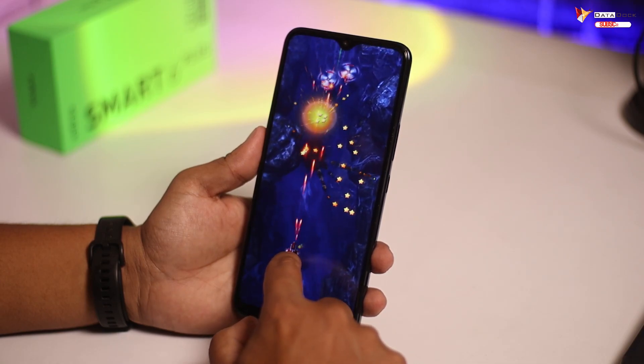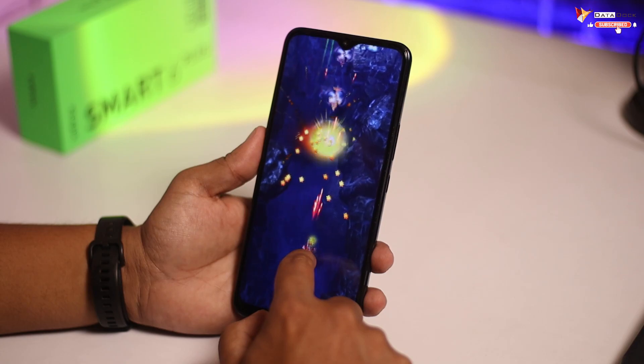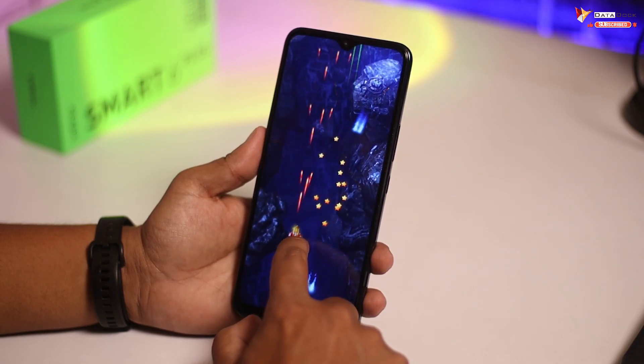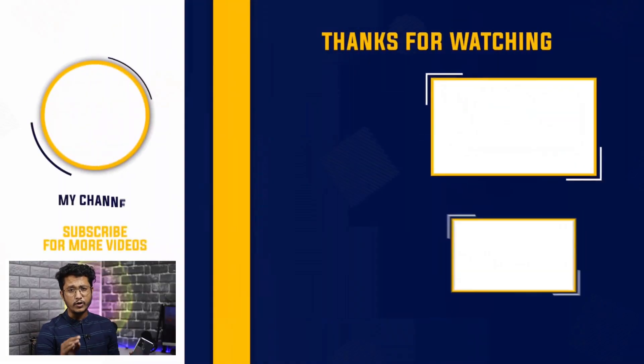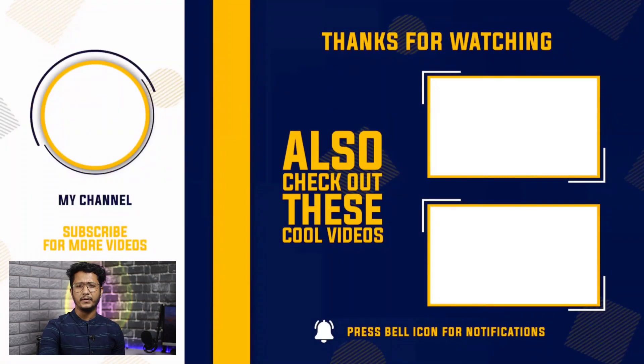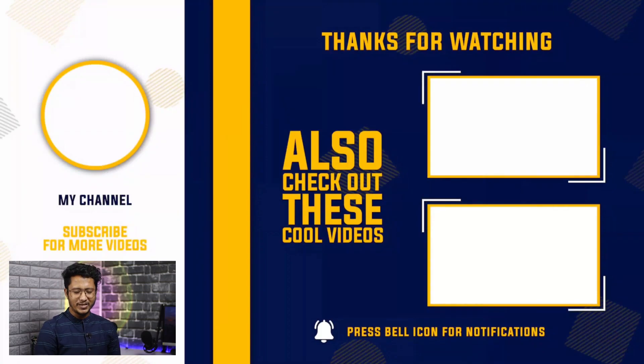I will put all the details and card discount information in the description. This was my first impression and personal experience after using the Infinix Smart 6 Plus for around 48 hours. Let me know how you feel about this video in the comments. There will be more videos about this device on my channel, so stay tuned. If you are new, subscribe to see the latest technology videos. See you in the next video — bye-bye.